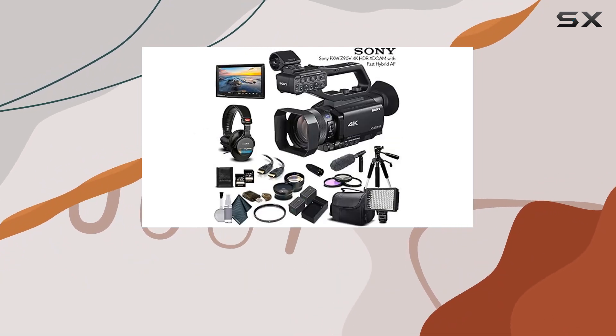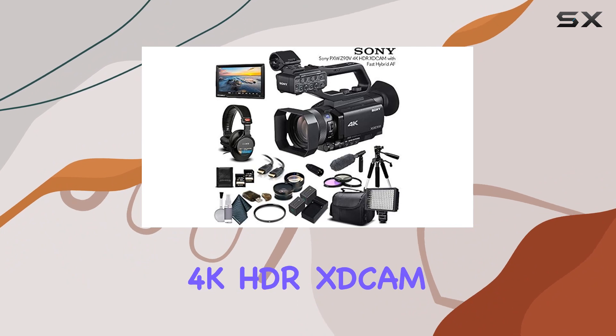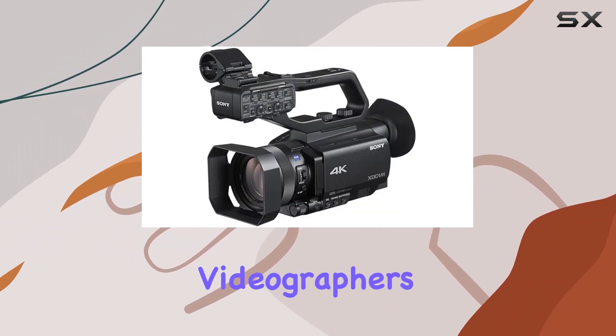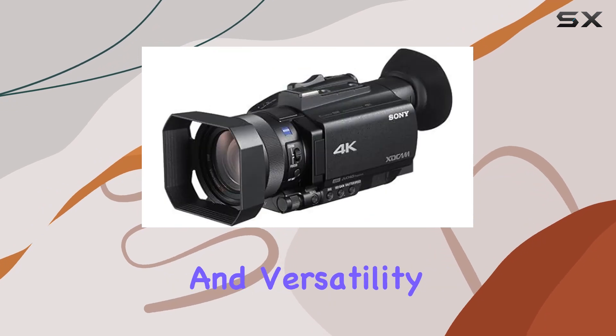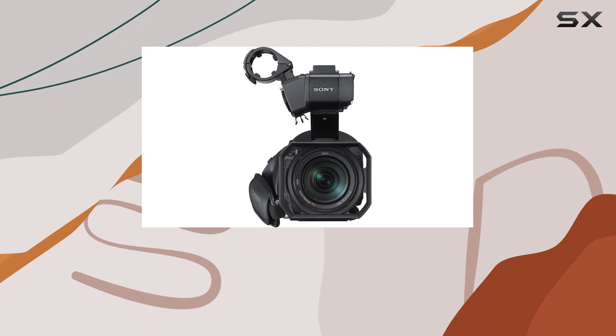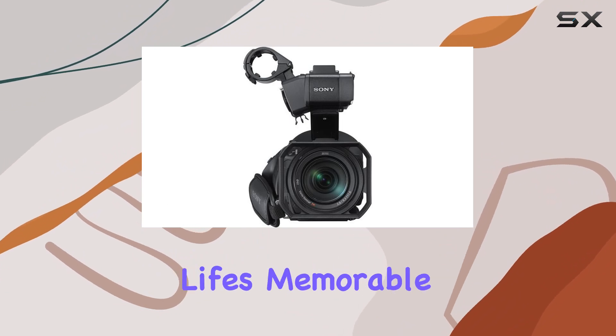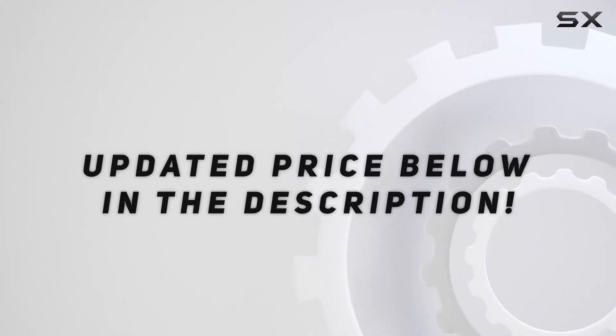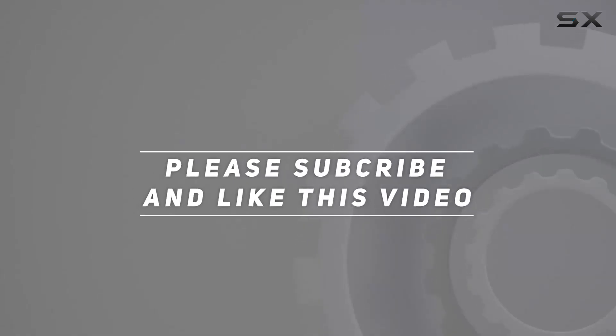In conclusion, the Sony PXWZ90V4K HDR X-Cam Professional Bundle is a comprehensive solution for videographers demanding quality and versatility. Whether you're a seasoned pro or a passionate beginner, this bundle equips you for success in capturing life's memorable moments. Check out the video description for updated pricing, and thank you for watching.